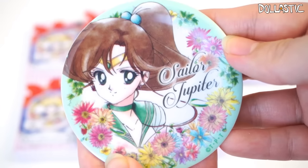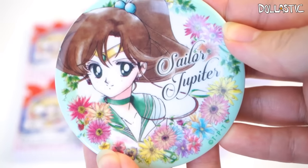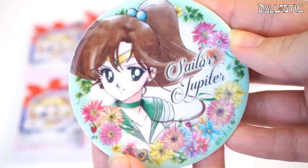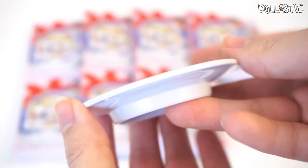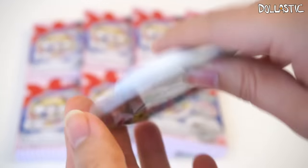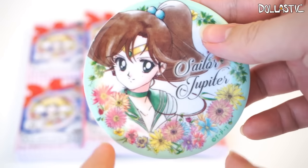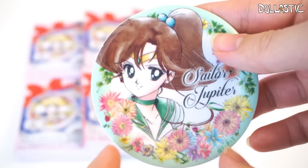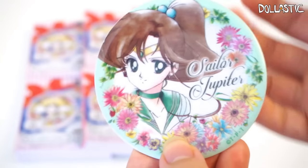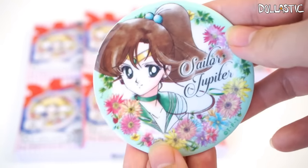I really love the watercolor look that they went with for the illustration, but the lines are super clean and the illustration is super gorgeous. It's really tiny, as you can see, and here is how it looks on the back. The back is just plain white. So here is Sailor Jupiter's plate. I kind of want to get one of those little stands, or I can even make one with cardboard and have them stand up on my bookshelves. That would be really cute.